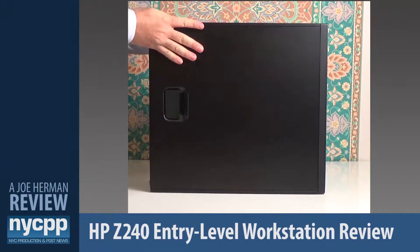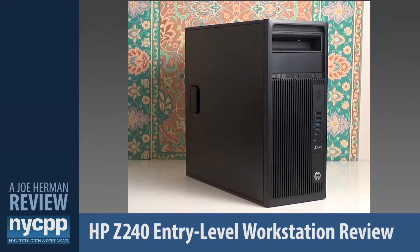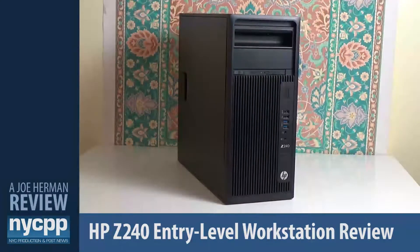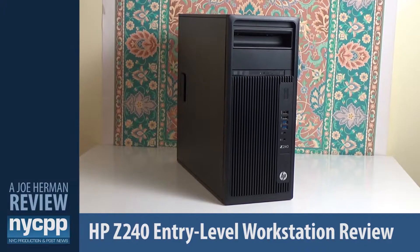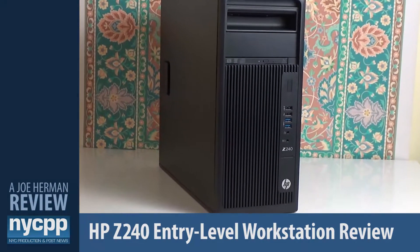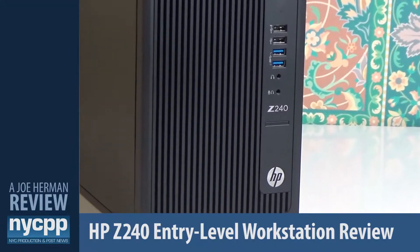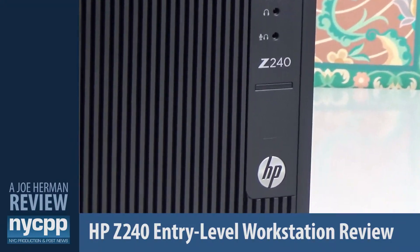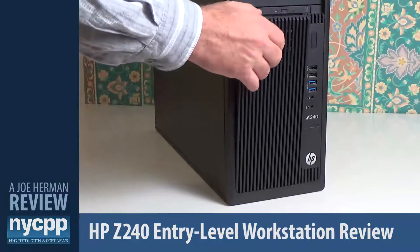The Z240 is a stylish black tower that's 6.7 inches wide, 14.7 inches high, and 15.7 inches deep, with a starting weight of around 19 pounds. It's very expandable yet small and light enough for one person to easily move around their studio and fit into tight or compact areas. On the front you'll find two external five-and-a-quarter inch bays, an HP slim super multi DVD drive, two USB 2.0 ports, two USB 3.0 ports, and a headphone and microphone jack.